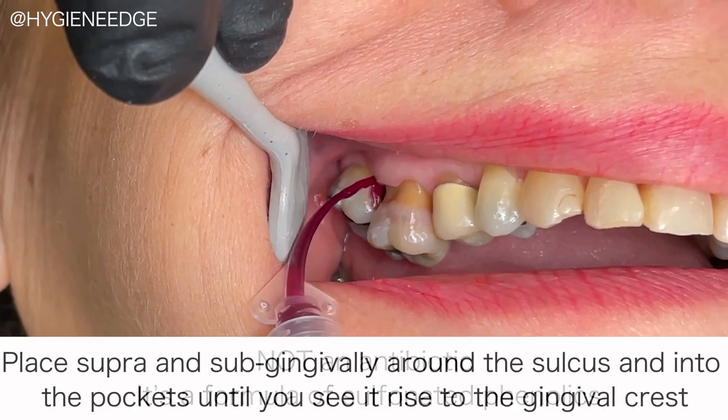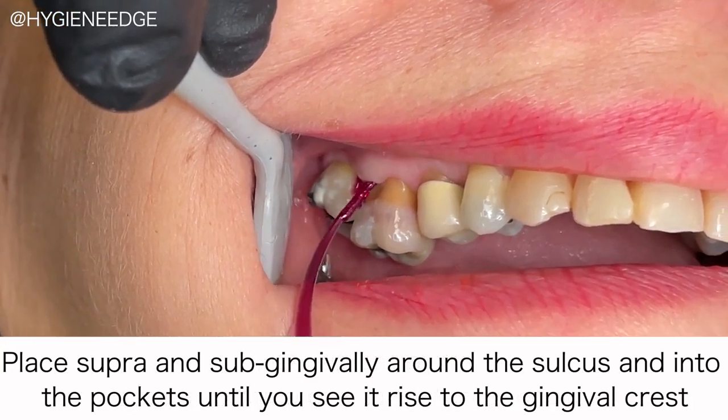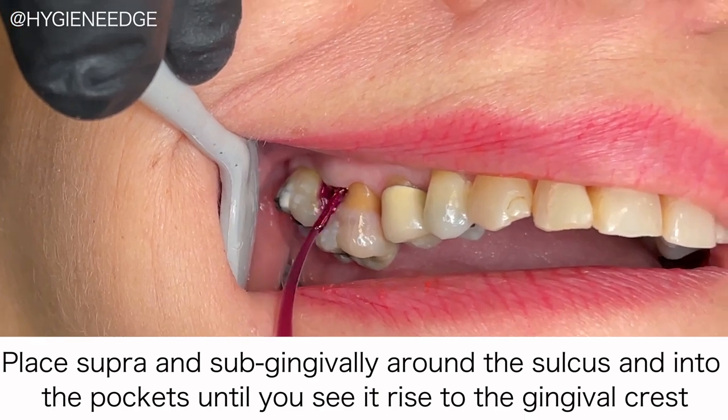Then you're going to place Hybenex supra and subgingivally around the sulcus and into the pockets until you see it rise to the gingival crest.